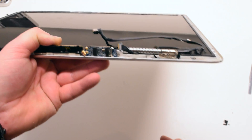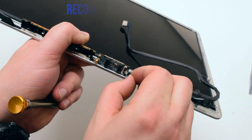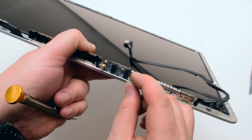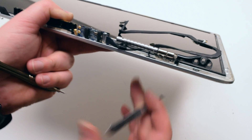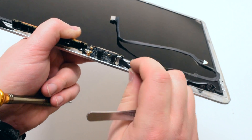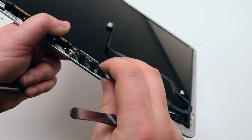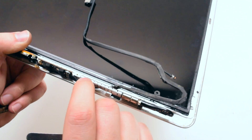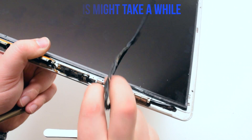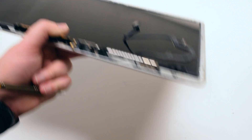Reconnect the right Phillips head screw, then reconnect the Wi-Fi cable. You can use tweezers to help push the cable in. Slide the guard over — this is a bit tricky and might take a while to get the card positioned correctly, as it has to do with the way the cable is laid in near the hinge. Once you correctly position the cable guard, go ahead and screw it in with its one Phillips head screw.